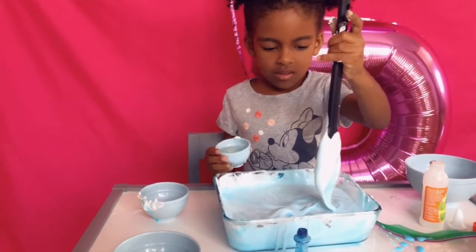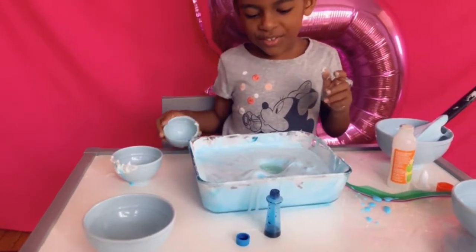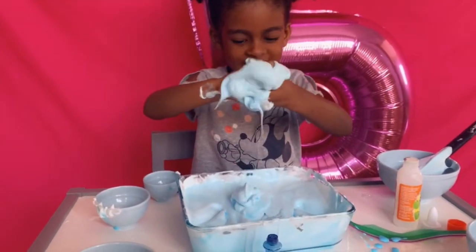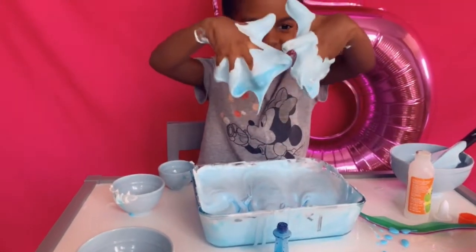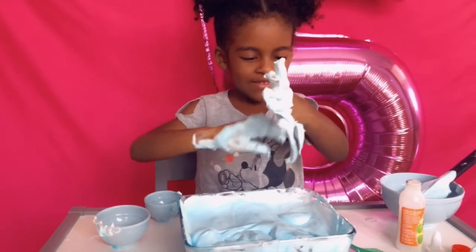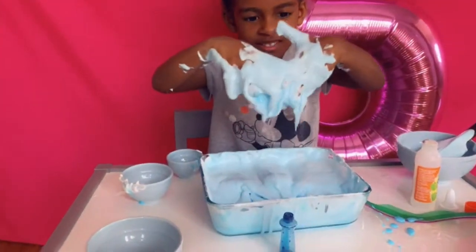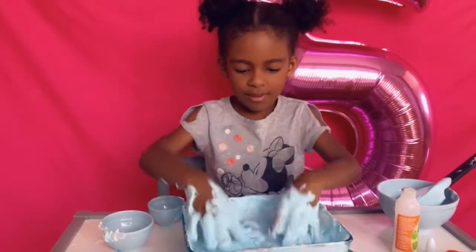You could put it on one of the bowls. Let me know if you need more activator. I need more activator. Keep mixing it first. I need help here with my hand. My hands are getting heavy. I'm just showing my funny hands.